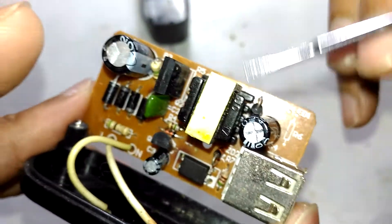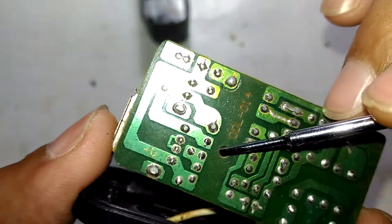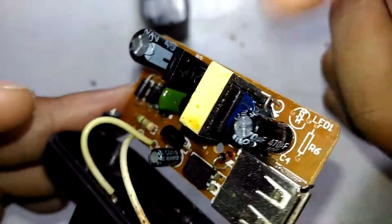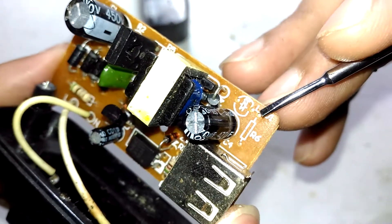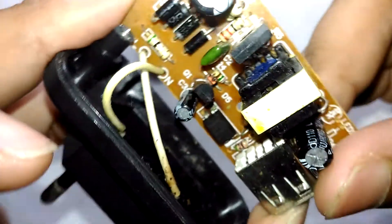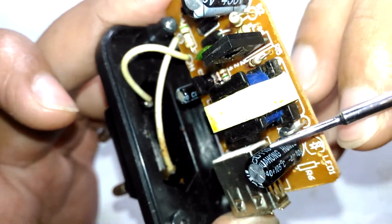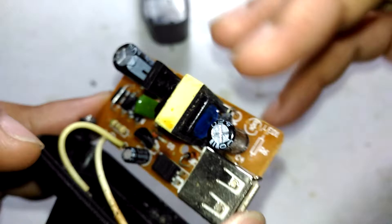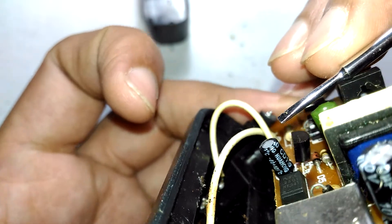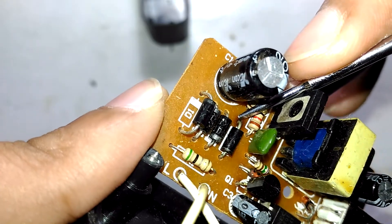There's very good isolation with a proper anti-tracking slot. There's not much filtering going on, and there's an unpopulated LED position. The output capacitors are made by a brand called Wayhome or similar, and there's also a smaller capacitor also by the same brand.